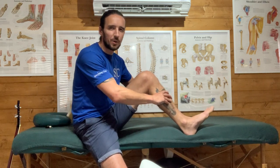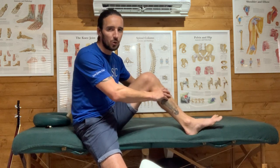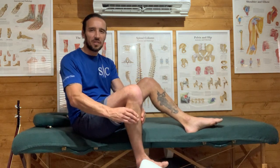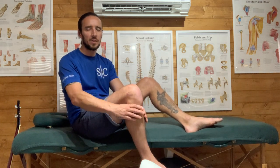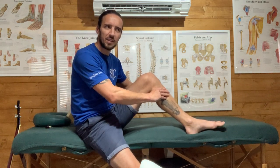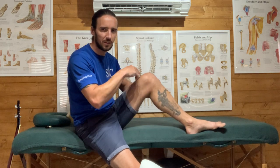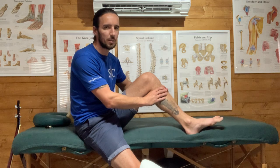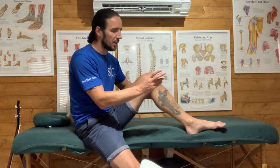On a scale of one to ten, if it's about a three all the way down, that's your normal for your calf. If you're unsure, check the other side - if it feels the same, that's just how it feels. But if one side is like a one and the other is a three, that's different - that's a dysfunction. So you can compare both legs to tell the difference between a tender point and a dysfunction.